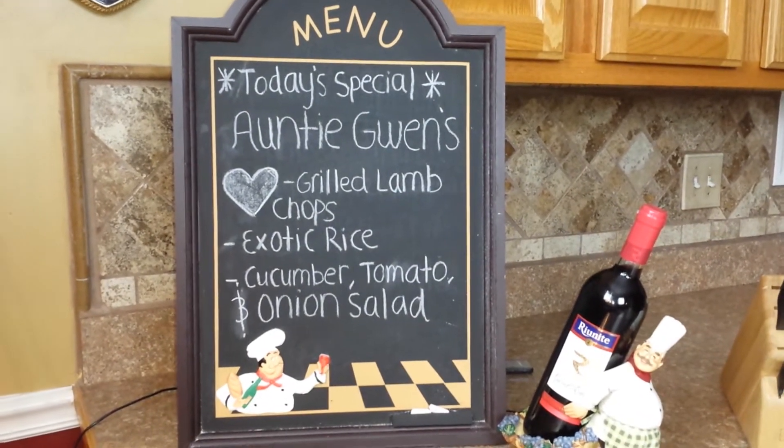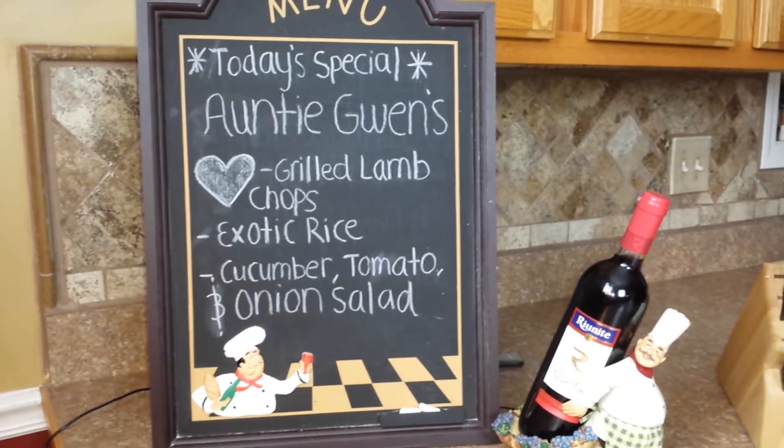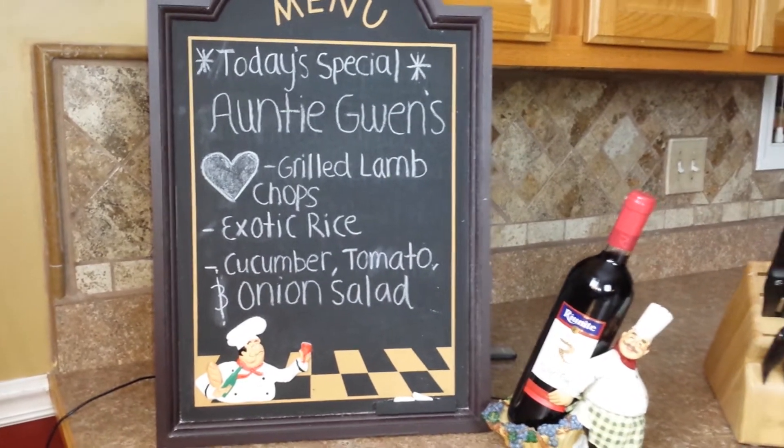Today we have Gwen's Grilled Lamb Chops, Exotic Rice, and a Cucumber, Tomato, and Onion Salad.